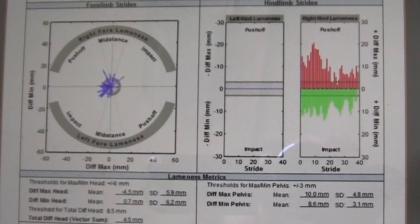On the right side of the screen, the left hind limb is on the left and the right hind limb is on the right. There is obviously a lot more going on in the right hind limb. For the hind limbs, anything over three represents lameness, and this horse has values of 10 and 8.6. Red lines indicate a push-off component to the lameness and green lines show an impact component, indicating an overall prominent right hind limb lameness.